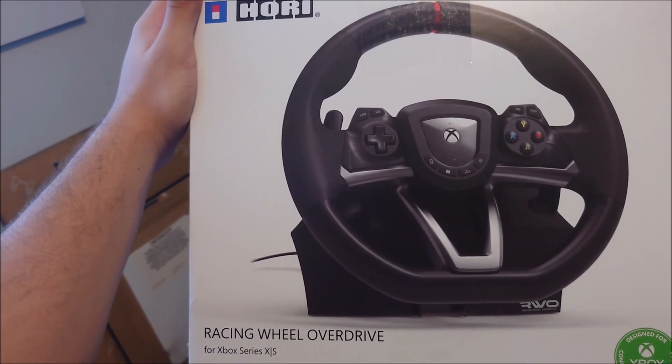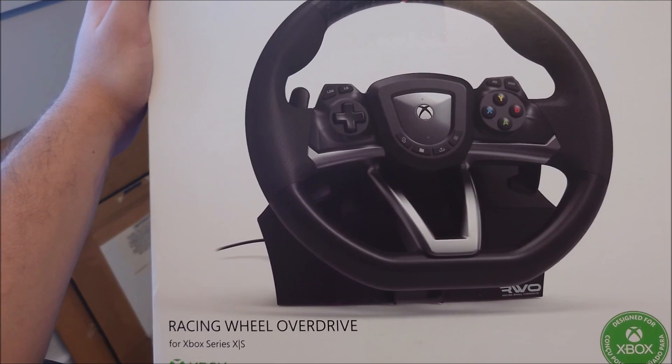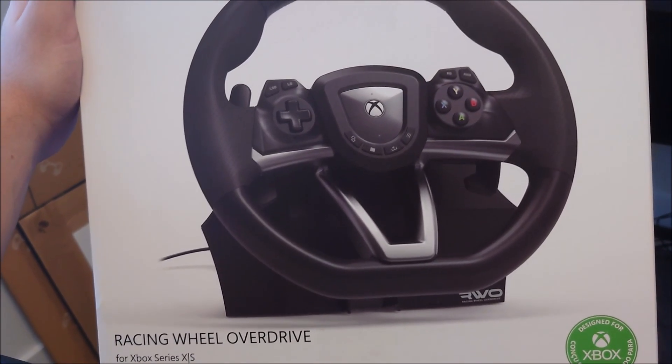What is going on guys? So today I'm going to show you how to set up the Hori Racing Wheel Overdrive for Xbox Series X and S on PC. This is actually PC compatible as well, even though it doesn't say so on the front of the packaging.